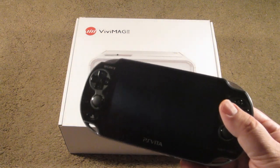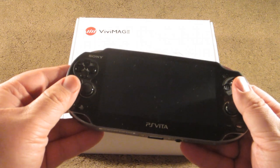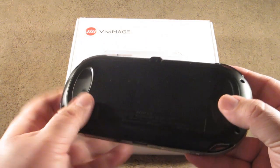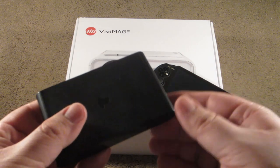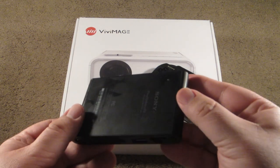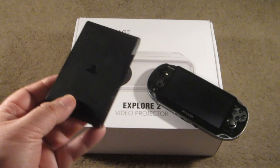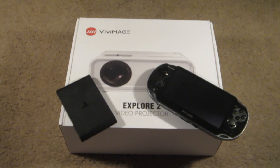You may be thinking to yourself: the PlayStation Vita is portable and doesn't even have an HDMI port — so how is this going to work? While that is very true, we mustn't forget that the PlayStation Vita isn't the only family member in the Vita family. There also exists the PlayStation TV, known as the PlayStation Vita TV in Japan. It's a mini consolized version of our handheld that you can hook up to a TV or in this case a projector. So we are going to be combining these two together today.